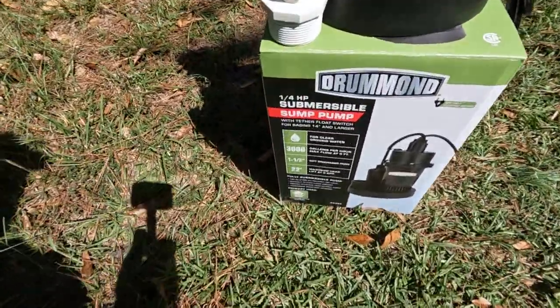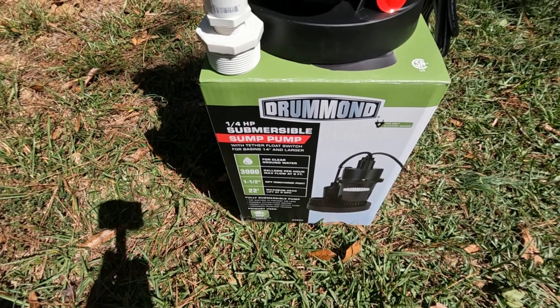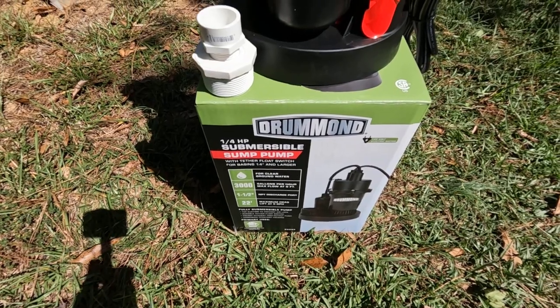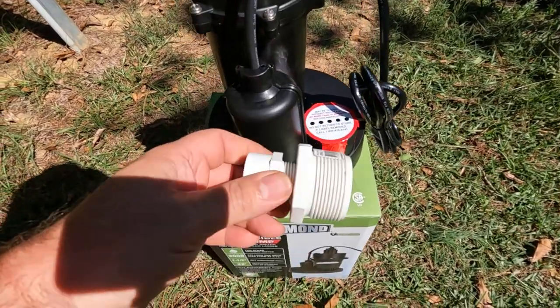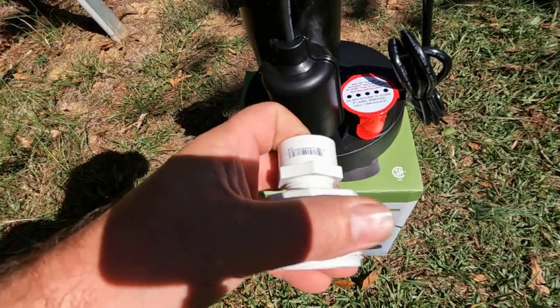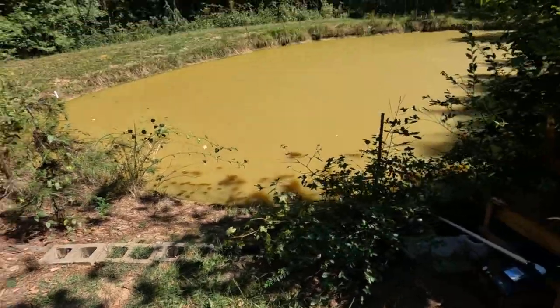Hopefully this here will work. I'm not really sure what's going on to be honest - I'm just gonna try this. It says 3,000 gallons per hour. It's a one-and-a-half inch fitting right here. I got a coupling, a reducer to three-quarter inch, and I'll put a three-quarter inch pipe on this. Y'all, I'm going ahead and get it hooked up and get it going. I'll bring y'all back and show you what it looks like. Cross your fingers y'all - hopefully it'll take care of my problem.